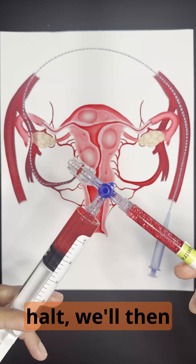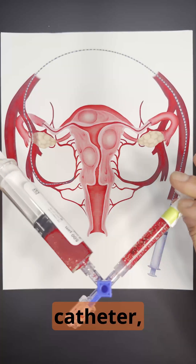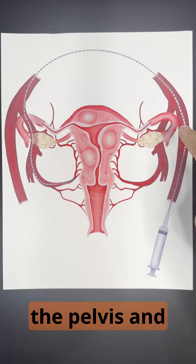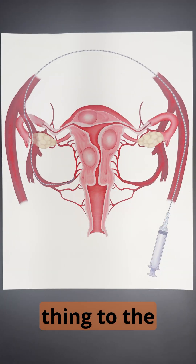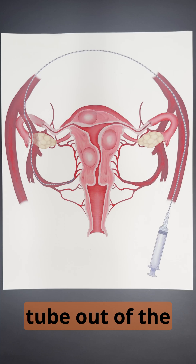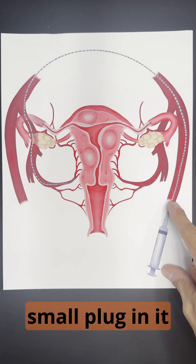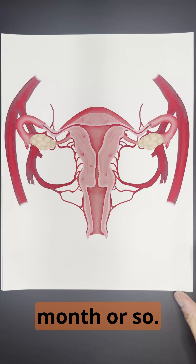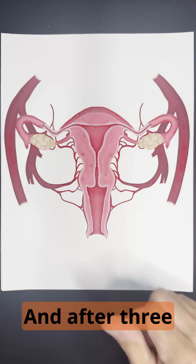Once the blood flow comes to a halt, we'll then take our catheter, reposition it into the other side of the pelvis, and then do the same thing to the other side of the uterus. Once we're all finished, we'll remove the tube out of the artery at the top of the leg and put a small plug in it, and this plug will dissolve over the next month or so.